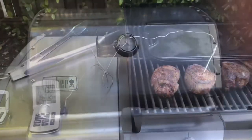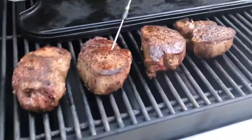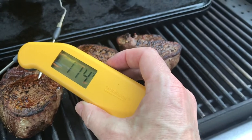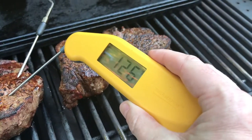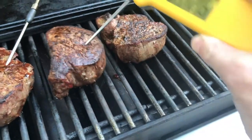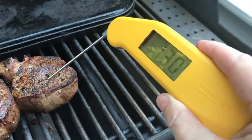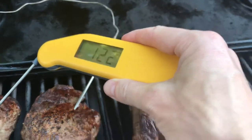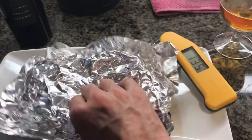It says 130 — we want to be careful not to go over. Let's check the middle here. That one's not ready yet. How about this one — that one's ready! This one's taking longer so we'll just pull that one off. Rested with a red blend, and time to eat!